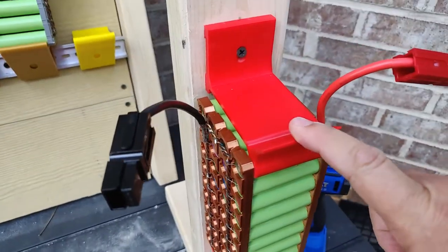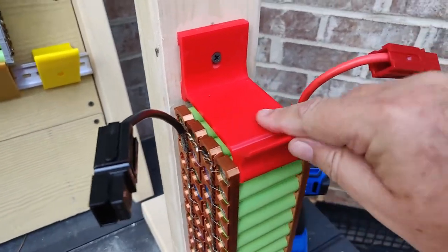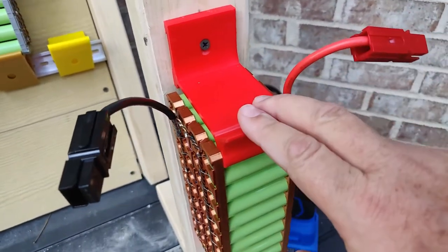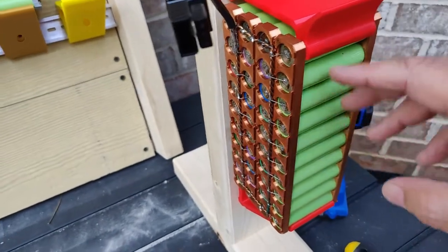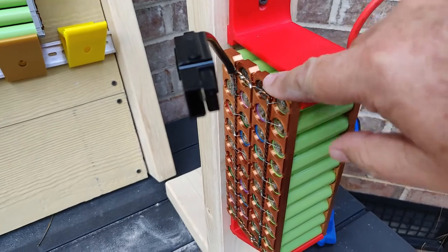I am going to put these on Thingiverse — I'll put a link in the description below if you want to download and print a set for yourself. Right now we just have them designed for a four-wide pack.